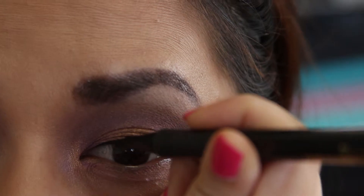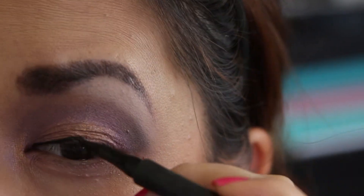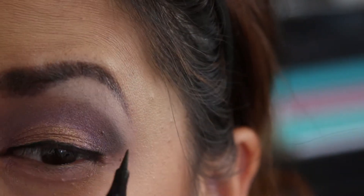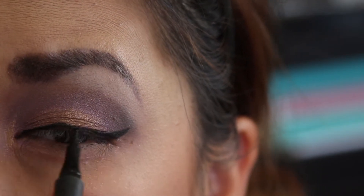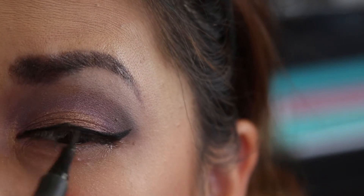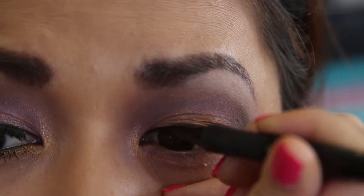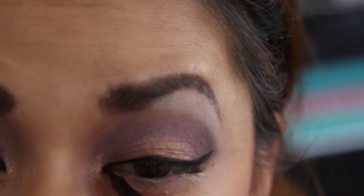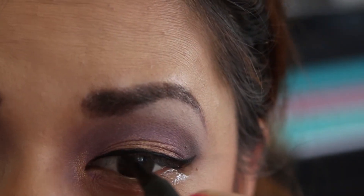Time for eyeliner. The eyeliner I'm using is a super slim liquid eyeliner from L'Oréal. You don't have to wing out your eyeliner, but for this look I feel it ties everything together. I'm thickening the line a bit more because I'll be adding false lashes. This eyeliner is a bit pricey, so use any black eyeliner you prefer.